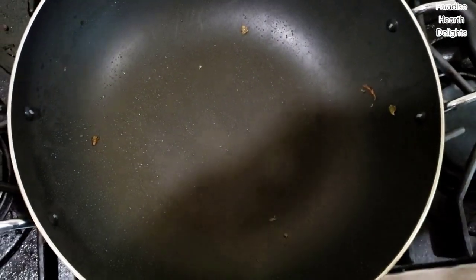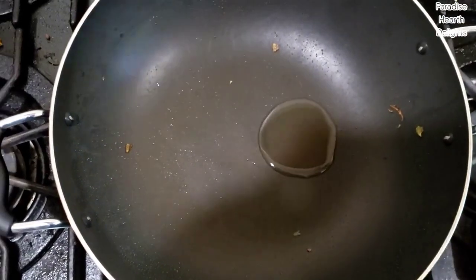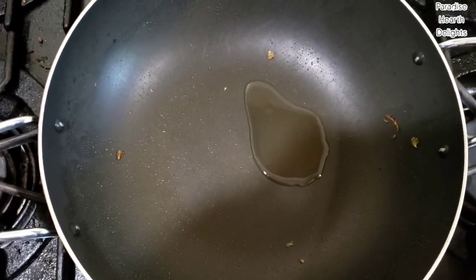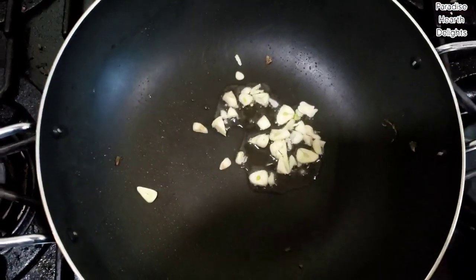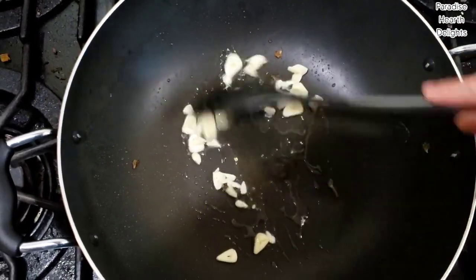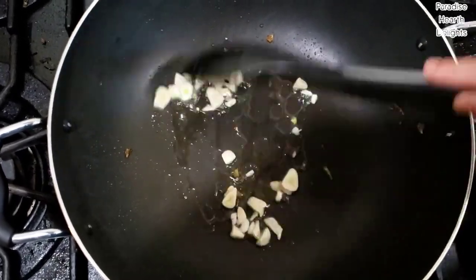I'll start with a tablespoon of oil — I'm using regular canola oil. Once the oil is hot, I add my garlic. Sauté it for about a minute. You don't want it to burn, so be careful. You just want to soften the garlic at this point.